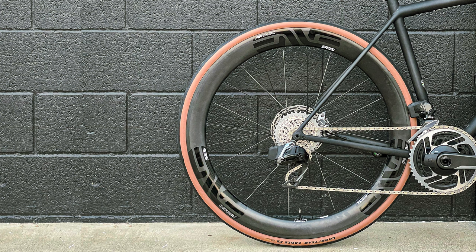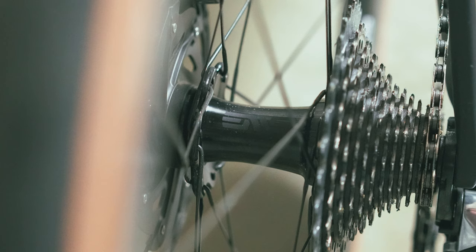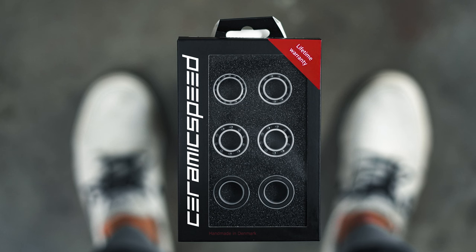My issue with the Roval Alpinist CLXs is that they're just not tubeless compatible, and for the style of riding I do they're not really my style. I'll take the weight penalty in exchange for a deeper set of wheels. So for this Athos build I decided to go with a set of the Envy 45 ARs. This has the traditional alloy hub — nothing fancy, no Chris King, no ceramic bearings — but I am going to swap out the bearings for a set of ceramic speed coated bearings, and I'll let you know how those are in due time.